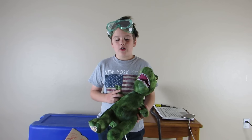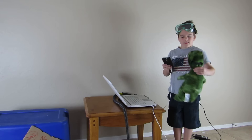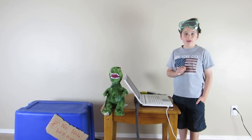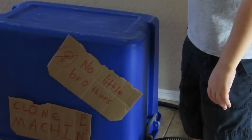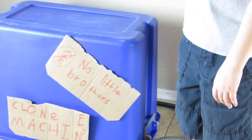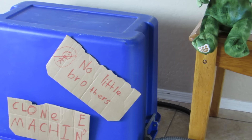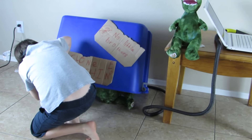Now we're going to try to clone something — a dinosaur. Once again we take a picture of it, and then you simply hit enter. And as you can see, it clones the dinosaur.